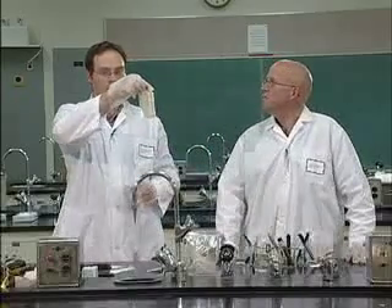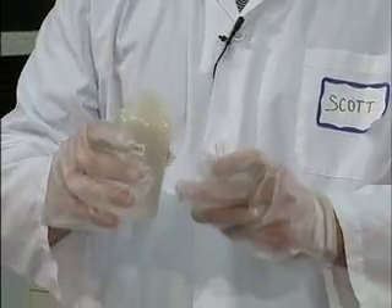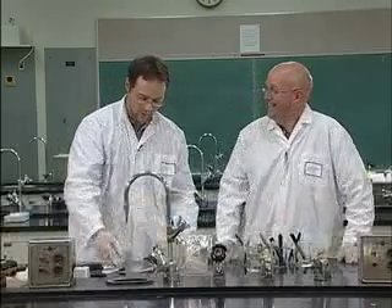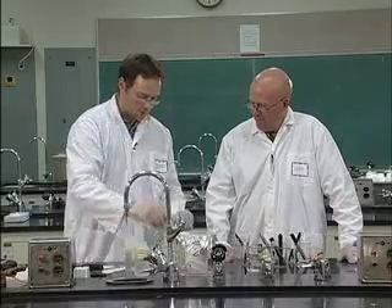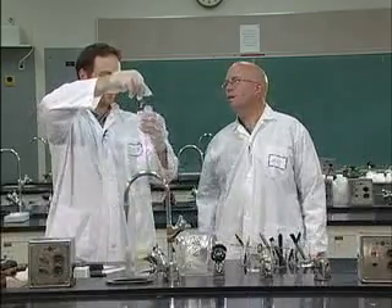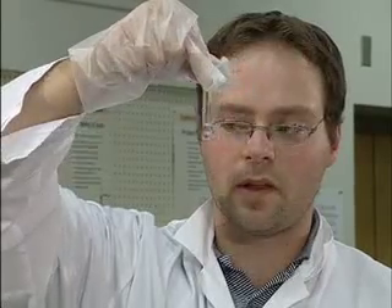Pour about 1 ml — not even a finger width into your Durham tube. Use the eyedropper rather than a straight pour. Grab some methanol and pour it over your sample — about a thumb width, about 1 ml. Use as little as possible because you'll have to boil it off eventually. As soon as you pour the methanol in, you will get some of the color from the dye, from the ink coming out — it's kind of neat.